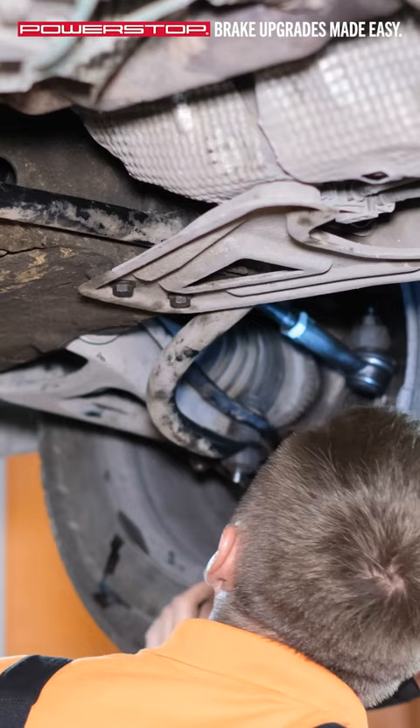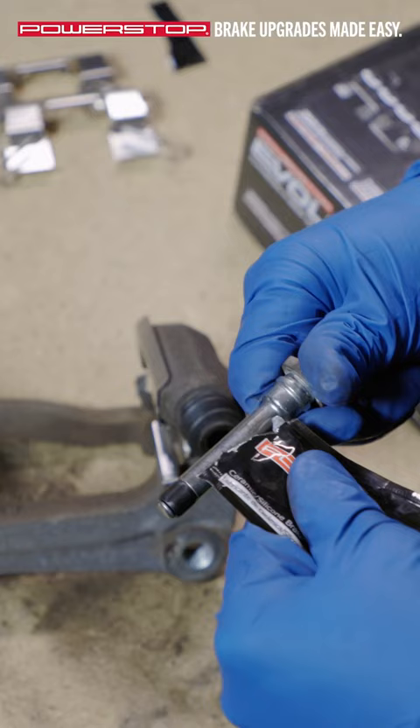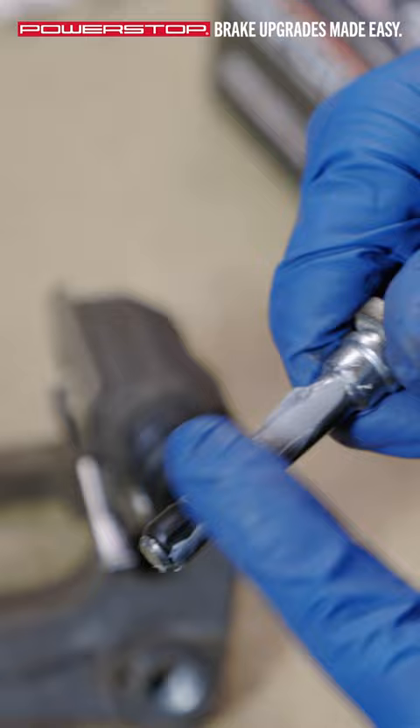One possible cause of squealing brakes is insufficient lubrication around the pins that attach the brake pad to the caliper cavity. To correct this issue, apply brake lubricant to the pins.